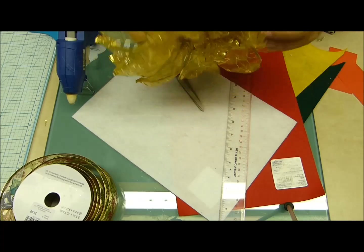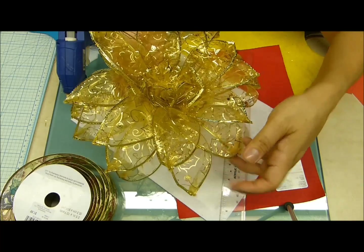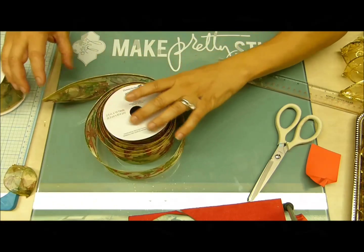Por ejemplo, yo aquí tengo fieltro amarillo para que me combine con esta hermosa cinta transparente dorada. Entonces, no siendo más, empecemos con esta flor tan hermosa.